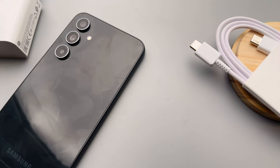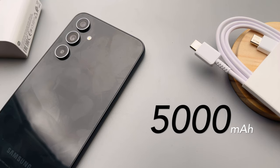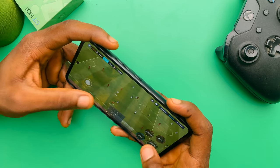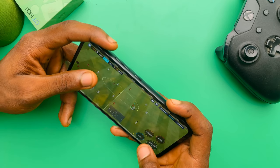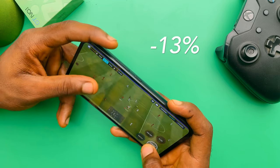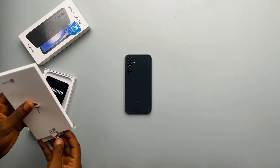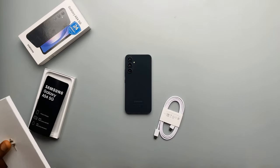Battery life was pretty good on the A53, and that is the same case with the A54. A 5000mAh cell combined with the 5nm processor means all-day battery life, typically. I played FIFA Mobile for an hour and the battery went from 64% to 51% — about a 13% drop. I also watched a TV show for about an hour and 20 minutes and it took about 8% of the battery. With medium phone usage, this should easily last you a day. It supports up to 25W fast charging, but you do not get the charger in the box — that is sold separately.